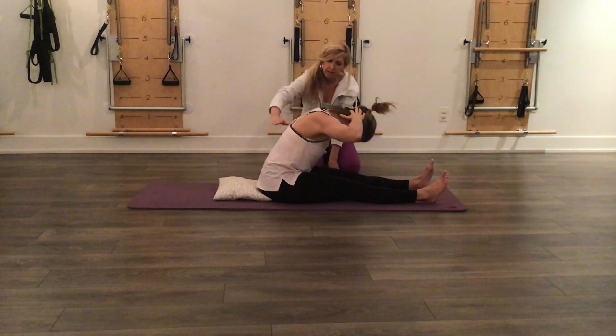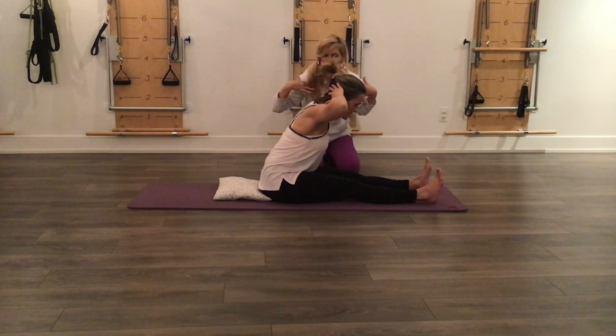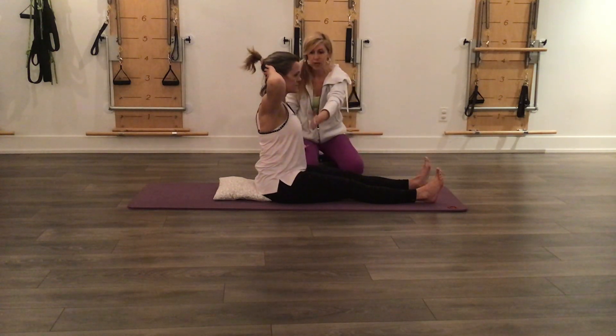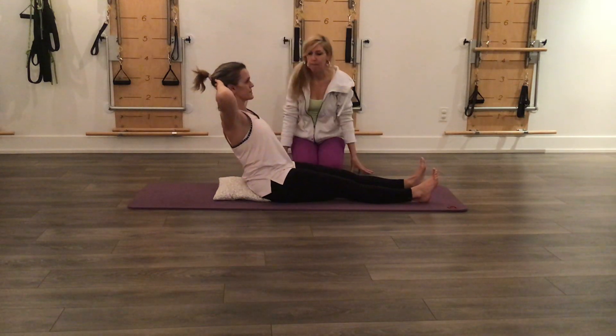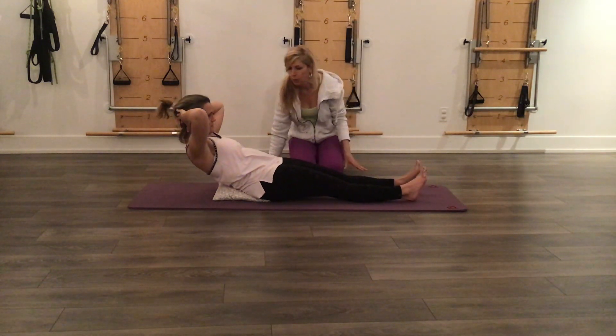From here, Christina will flatten her spine, hinging forward, keeping that chest and collarbone wide. From here, tighten the stomach, sit up tall, stay neutral spine or slightly extended, and hinge back with that flat back. When you can't go any further, scoop into the belly and slowly roll down.